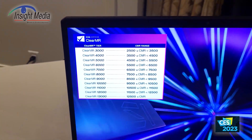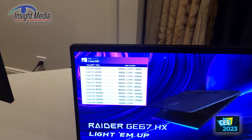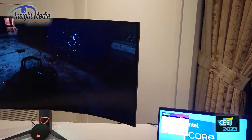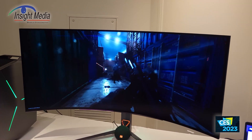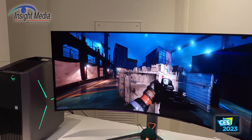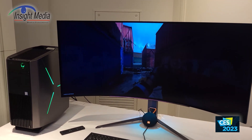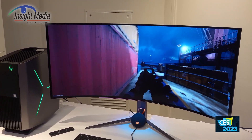This was introduced last summer and is based on trying to understand the motion response of a display. There is an existing specification called MPRT, which has been widely used but not necessarily very accurate and is also subject to cherry picking of the results by manufacturers.